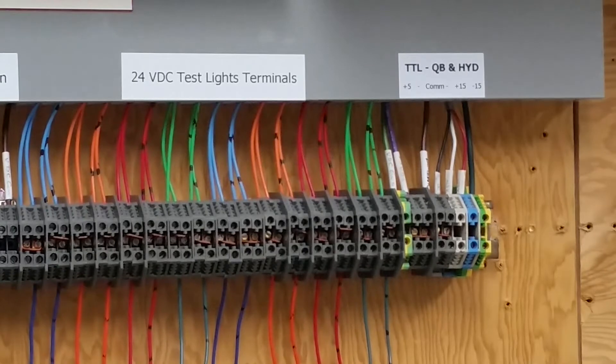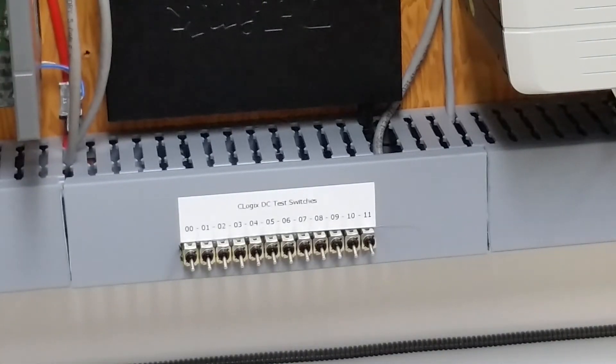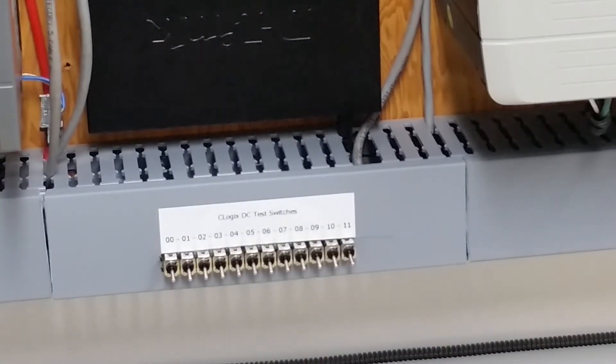Down at the back end I have 5-volt common, 15 plus and minus for testing QV modules, HYDO2s, and various servos. I've set up a little set of test switches at 24 volts that go into this module here on the ControlLogix. Those test switches are supposed to be for SLC 500. There was no way I could hook them into ControlLogix just on the card, so I ended up doing it this way. Being low voltage — 24 volts — it's permissible to put them inside the wiring duct like that.